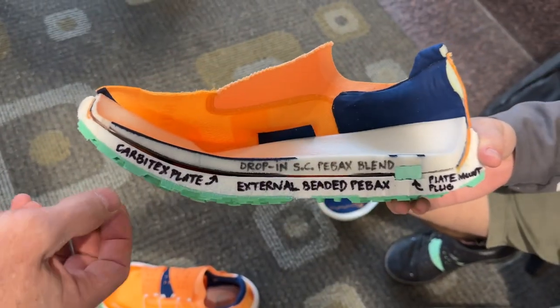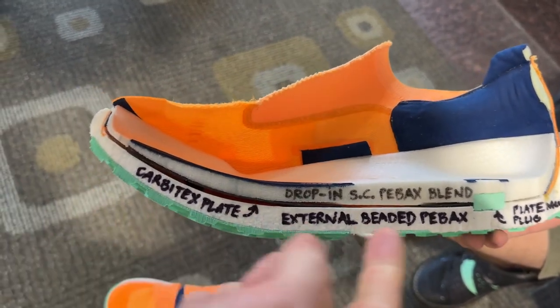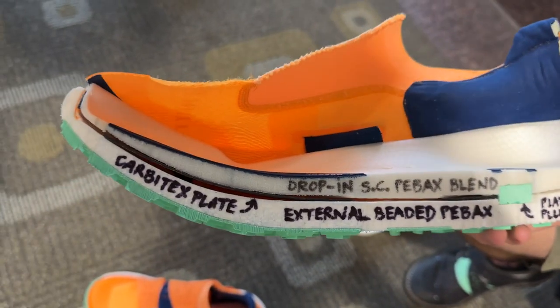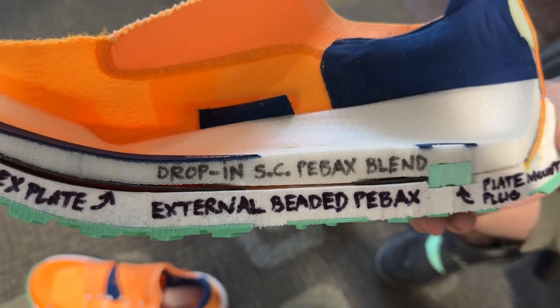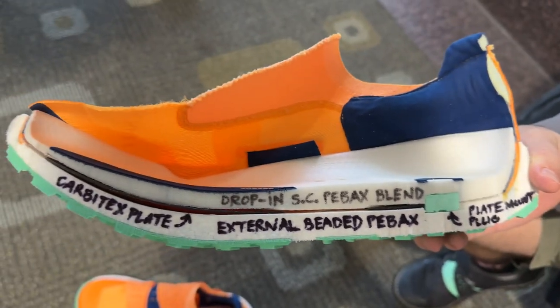We're using the same drop-in supercritical PBX blend that we used on the SL, with the same attachment method for the Carbotex plate. The difference is really in the lower midsole, which is this external beaded PBX midsole — about 15 millimeters of it in the forefoot, 17 in the heel, so we're at a 37-30 stack height overall.